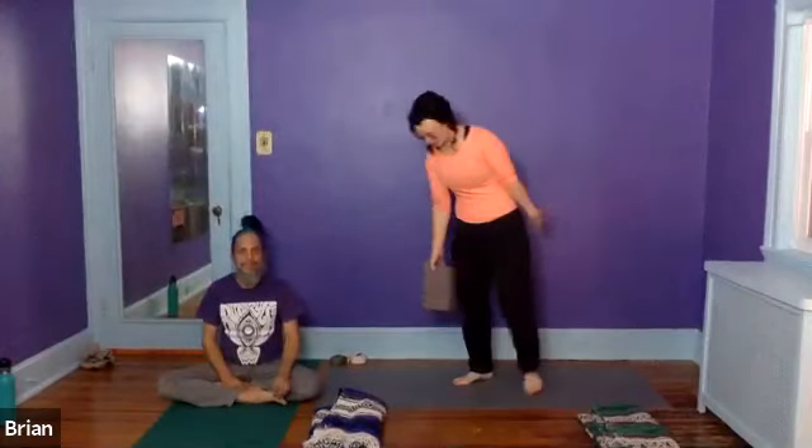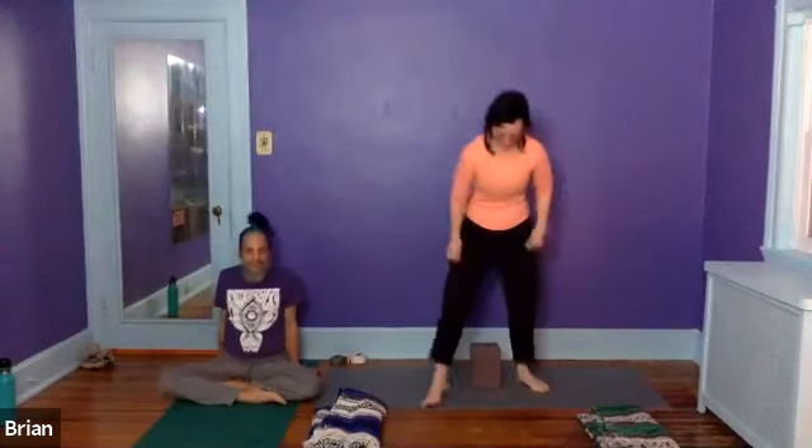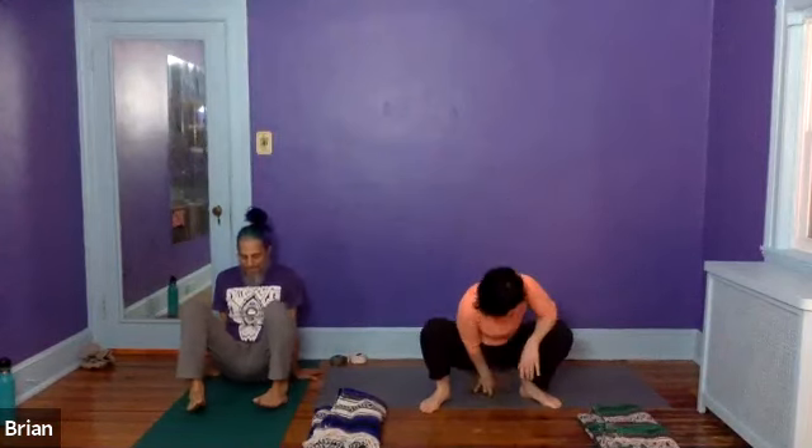Today we're going to start a yoga squat. If you like and you have a block-like object, you can squat on this block-like object like so. You can just sit here if you want, or you can take it to another level and sit on it. Or you can sit on nothing at all — just sit on the air beneath your glutes.